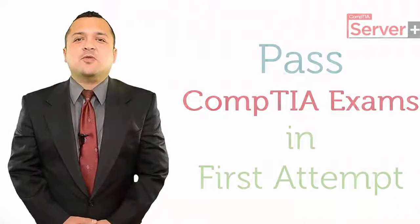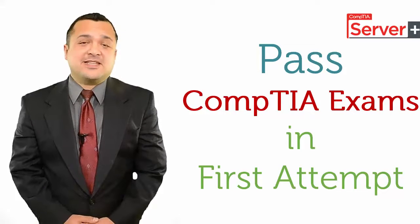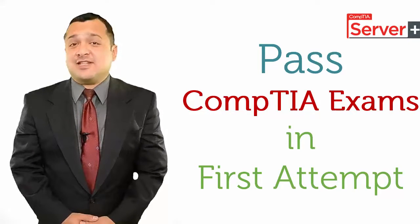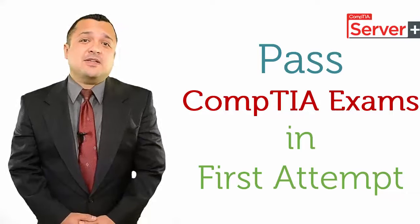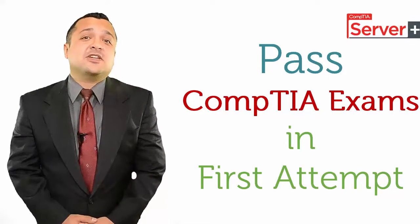Now we'll talk about how to pass CompTIA Certification Exams in the first attempt. We all know that there is no shortcut to success, and the same is the case with CompTIA Certification Exams. But I can provide you with a simple step-by-step method so that you can be assured that you do not fail in CompTIA Certification Exams.